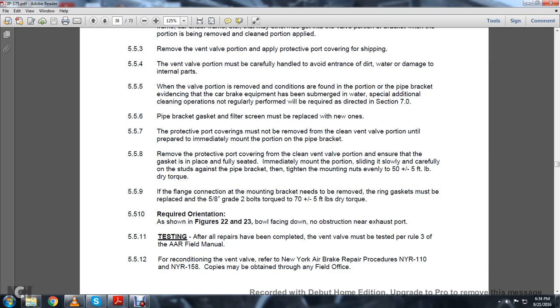5.5.9: The flange connection with the mounting bracket needs to be removed. The ring gasket must be replaced with a 5/8-inch grade. Two bolts torqued to 70 plus or minus 5 pounds of dry torque. 5.5.10: Required orientation is shown in figures 22 and 23, with the bowl facing down. No obstruction near the exhaust port.